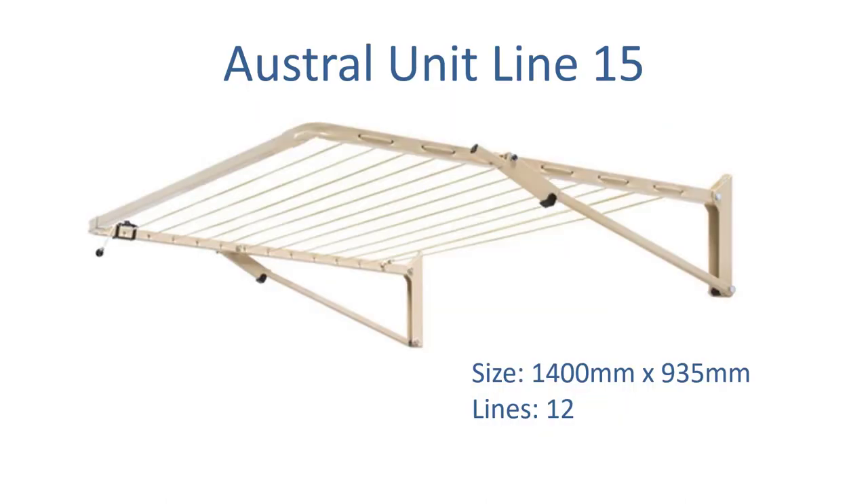Another option for 1400 millimeter clotheslines is the Austral Unit Line 15. This clothesline is 1400 millimeters wide by 935 millimeters deep and comes with 12 lines. It is available in a range of about five colors and is a very good quality clothesline.